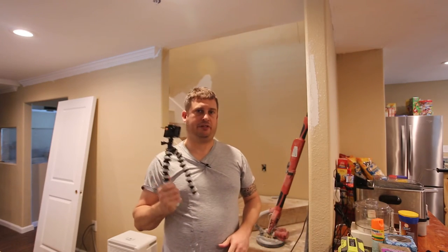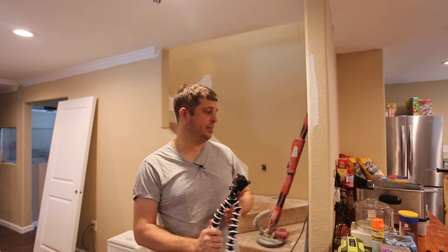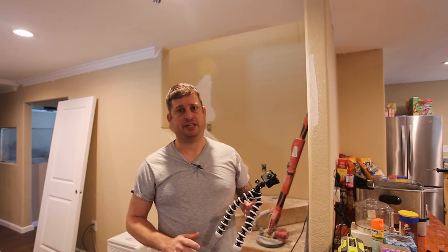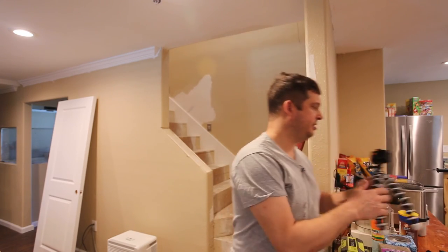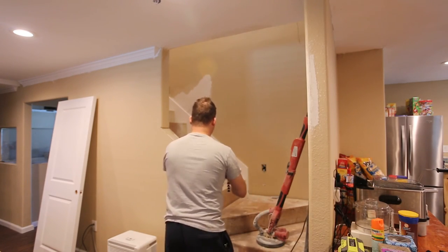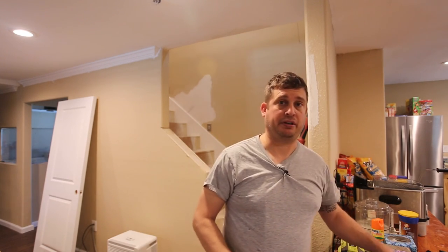This camera was $39 and came with probably $40 worth of accessories. A set of two batteries with a dedicated charger was another $12. It's not perfect, but it's a great bargain for the money.